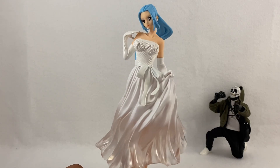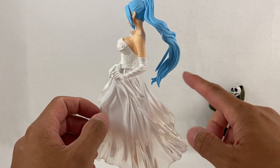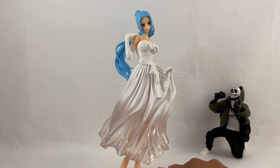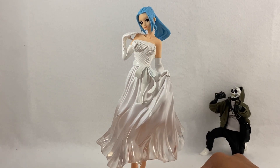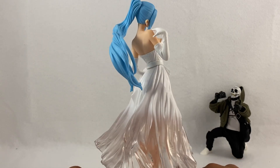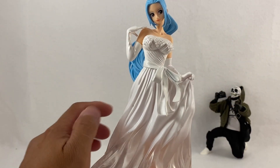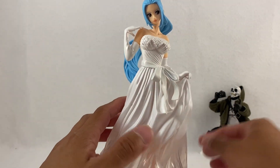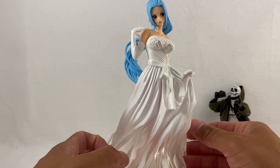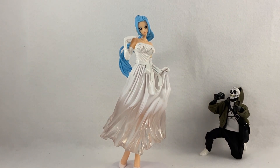All right guys, there you have her — this is beautiful! Look at the hair flowing, especially with the dress — this is wonderful. I am glad I picked this statue up. With the blue dress it probably looks just as great, but with this wedding dress I think it looks phenomenal. It's a beautifully posed statue — her neck is tilted to show some emotion, one hand to her shoulder, the other holding the dress as it flows. Very, very well done.